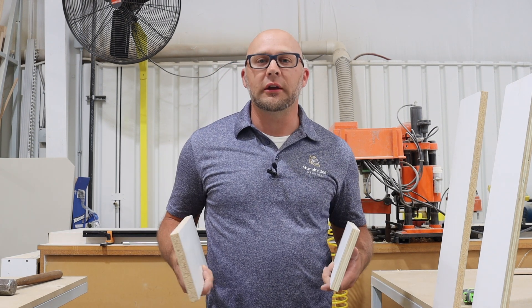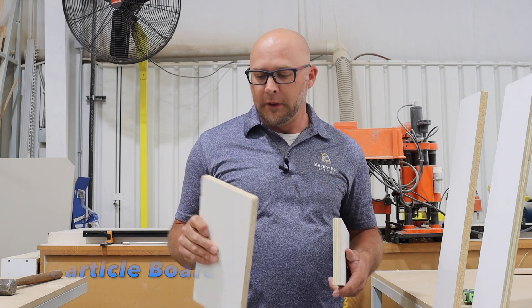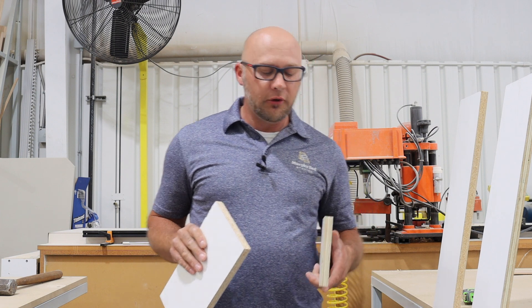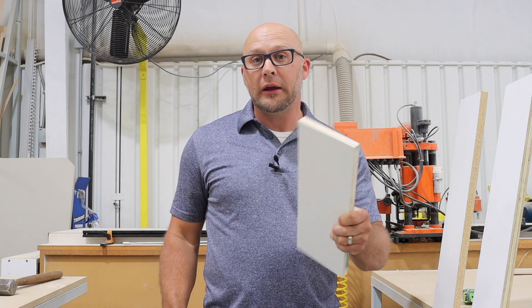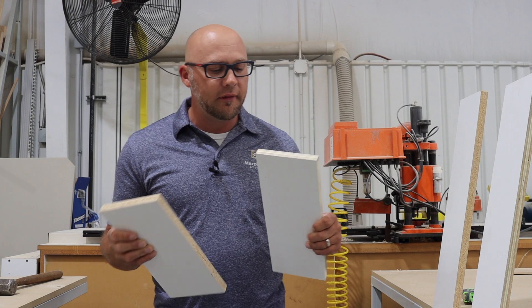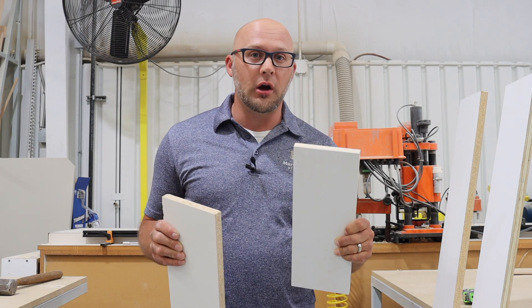A lot of the products on the market today that are the lower-cost Murphy beds are majority made out of particle board. Particle board is really compressed wood with a lot of glue in it. The problem with this is it doesn't have a lot of strength. Here at Murphy Bed Studios, even our least expensive bed — the Manhattan collection — we build that product out of furniture-grade plywood. As you can see closely, it is layered plywood core. The difference between the two is that plywood is a lot stronger, more durable, and will last you a lot longer.